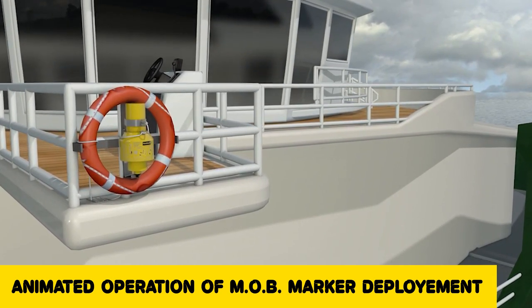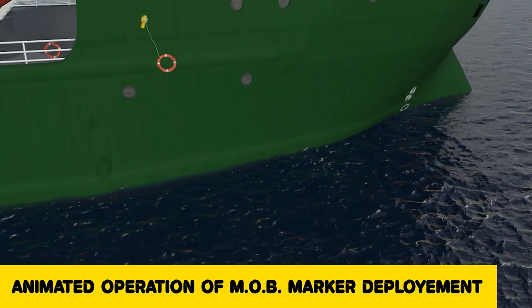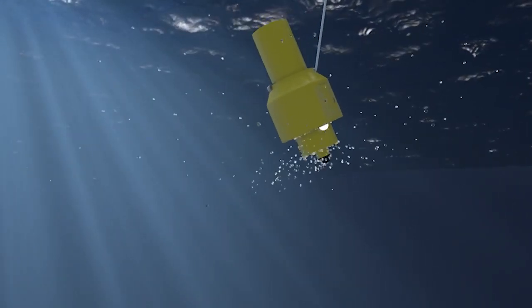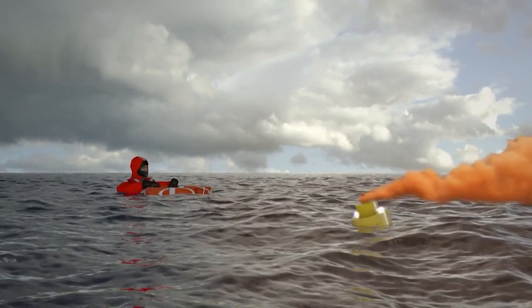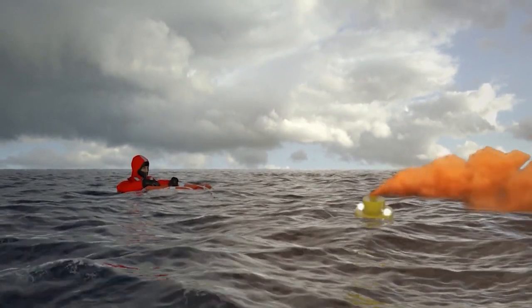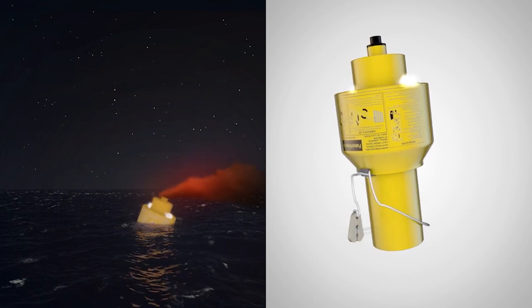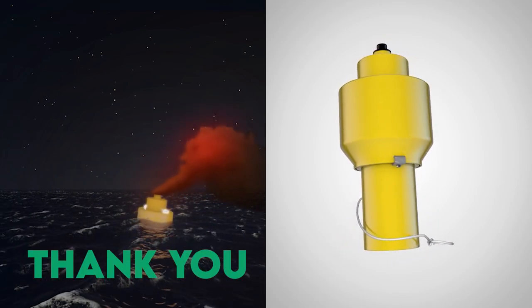This is the animated version of MOB marker deployment. In case of a man overboard, you will come to the side of the man overboard, release the pin, and throw the life buoy in the water. The weight of the life buoy is such that it will take the smoke signal along with it. Two things will happen: smoke will come out, and a light will be ignited which will be 2 candela and will last for at least 2 hours. The smoke will last for at least 15 minutes.